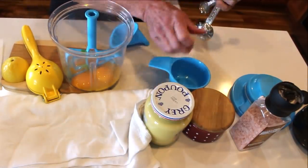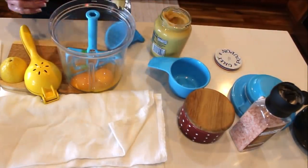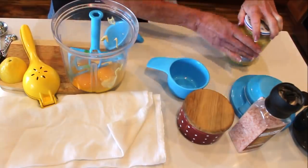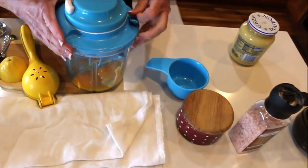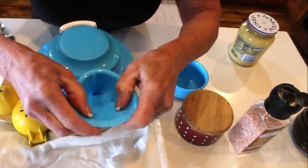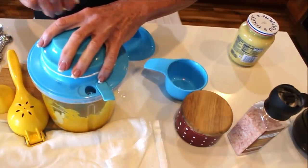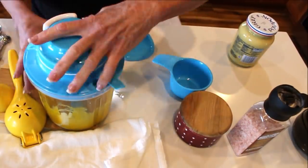Into the Power Chef mixture I'm going to add some Dijon mustard — this helps emulsify everything together. I really like quite a bit of Dijon, so I'm adding a heaping teaspoon. The Power Chef has a paddle inside. I'll get the lid on, and there's a little spout where you can attach a funnel to add oil very slowly — great for salad dressings and anything like that. Let's get the Dijon and egg yolks all mixed up.